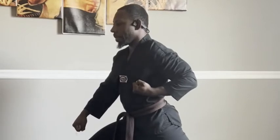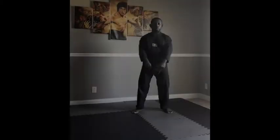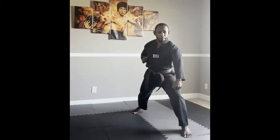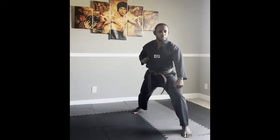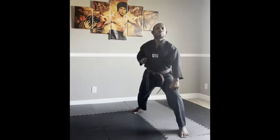The blocking arm should stop with the fist in front of your belt or above the knee. The non-blocking arm should be pulled into your rib. This ensures that it is chambered and ready for a counter-attack or another defensive movement. The blocking surface is the outer forearm.